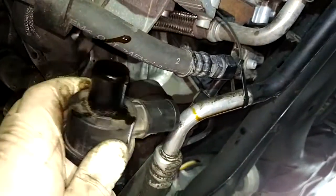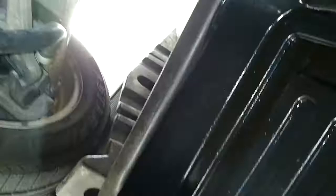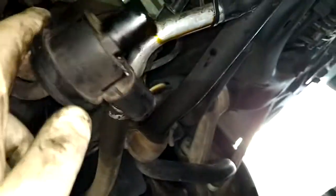Check this out — full of oil. Not to mention it leaked on the ground here too, quite a bit. So yeah, that diverter valve is shot.